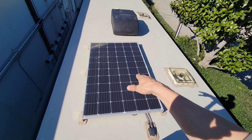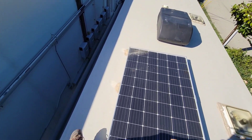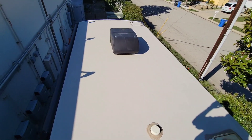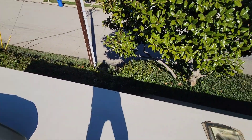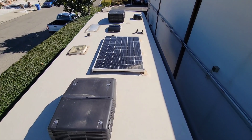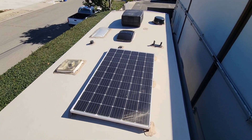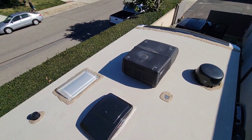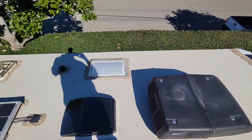We'll put two of the 355s here — boom, boom — and then another one here. We'll see once I actually get them up, but I know there's room for them. We're excited to get started on this install. This will probably be a two-part video, maybe three — we'll show you progress as we go.